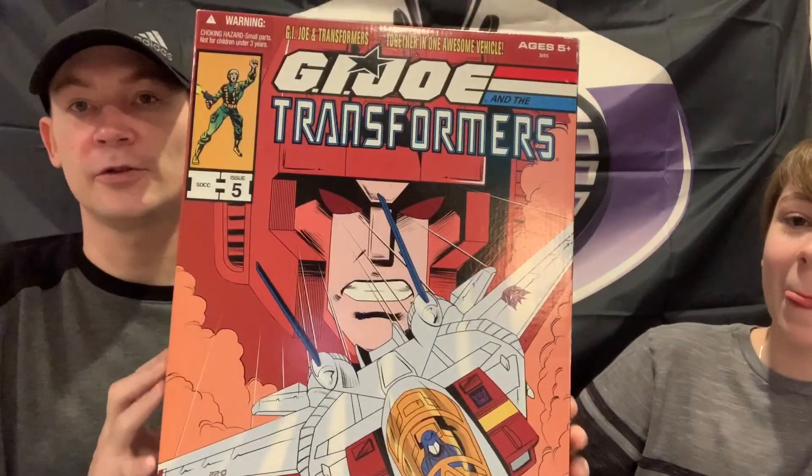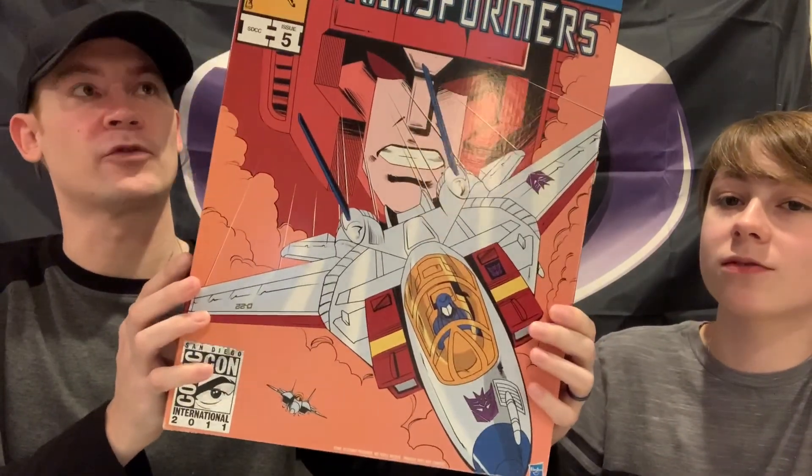Next up is one of the headliners, one we've been looking forward to opening, and this is The G.I. Joe Transformer San Diego Comic Con Starscream with Cobra Commander and Megatron gun.